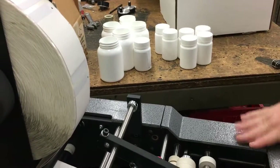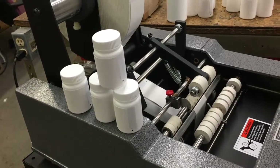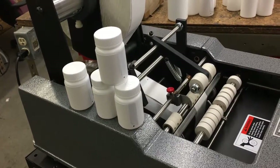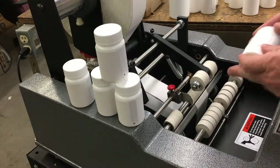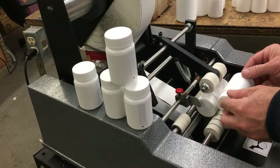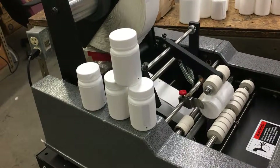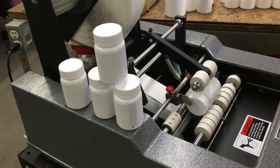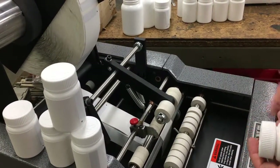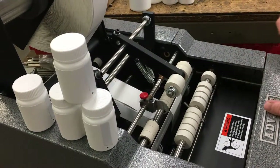Now I do want to point out some other things on this machine. Originally you were interested in the Advent 310, which is our push-through version of this labeling system. Essentially that type of labeler allows you to insert a container and take another container while that one is still going through and push it through the machine, where this one gets ejected. Based on various conversations, you weren't comfortable with that and you weren't comfortable with the spinning rollers.